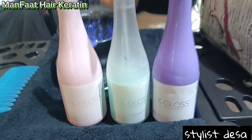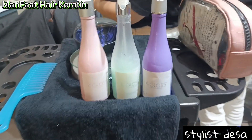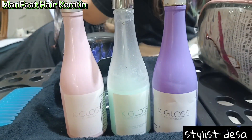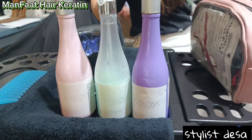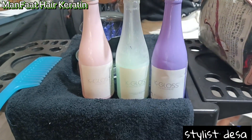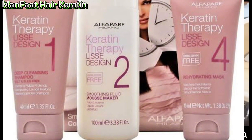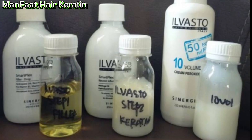Untuk hair keratin, keratin merupakan protein alami yang berfungsi untuk membentuk jaringan rambut. Untuk melapisi pigment yang udah hilang, biar kembali seperti semula. Jadi keratin kerap digunakan sebagai salah satu bahan untuk memperkuat rambut.